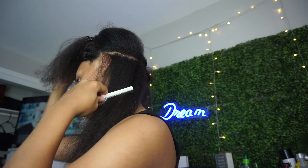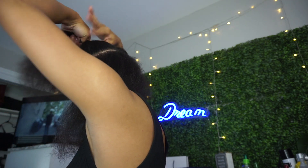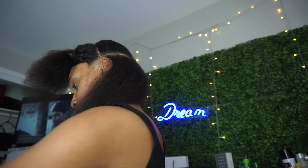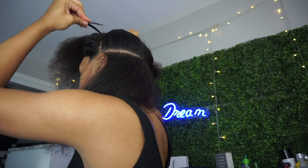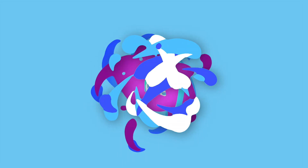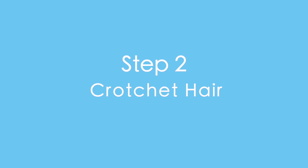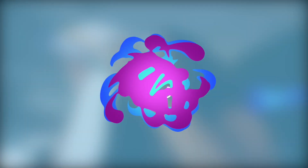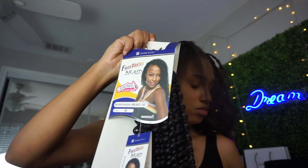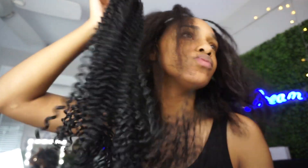I highly recommend the rubber band method — it just grips the hair better. The braiding method is just not for me. I didn't show you much about how I parted the hair, but as you can see it's half braided and the other half is just frizzy. So I'm going to show you how I crochet this hair into my hair.